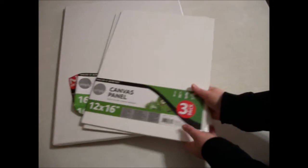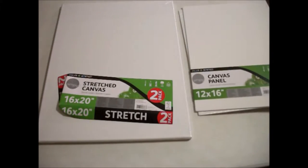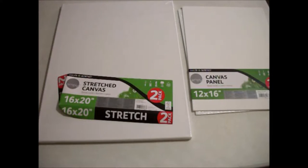Hey everyone, in today's video I'm doing an art supply haul of some things that I've gotten over the last few weeks and months, either on sale or from friends and family or whatever.